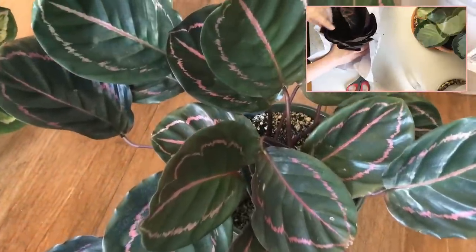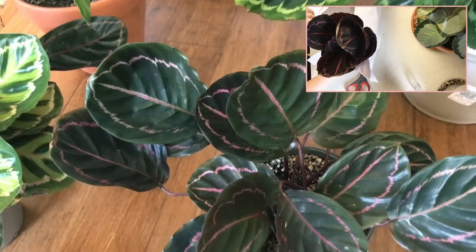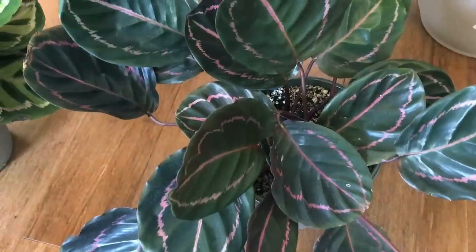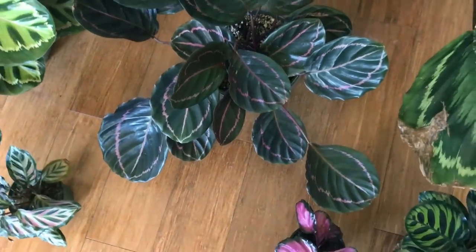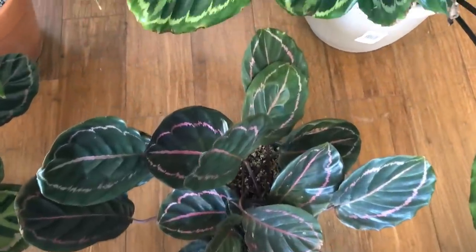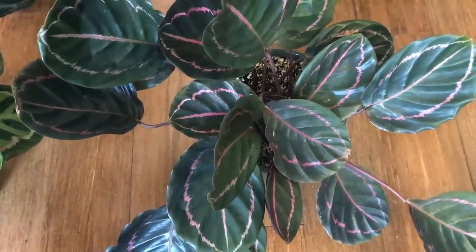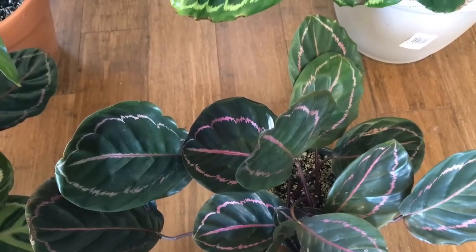Here is my Calathea Dottie. This plant is also in an eastern window and gets some direct sun in the morning — through a screen, blinds, and UV-protective windows — so the sun rays aren't nearly at the strength they'd be outside. It seems to do well. It flowered heavily this year, and in hindsight I will not allow this Dottie to flower again because it really slowed down the growth of new foliage. The flowers are beautiful but tiny, so probably not worth it.